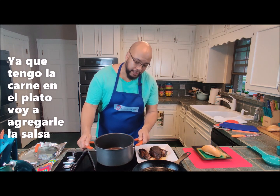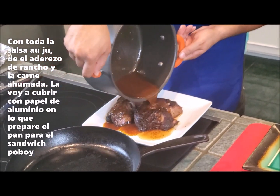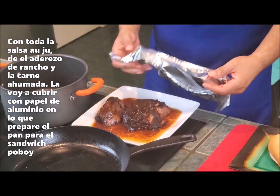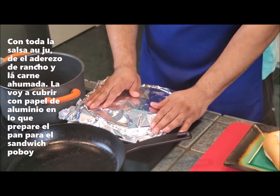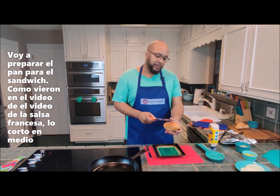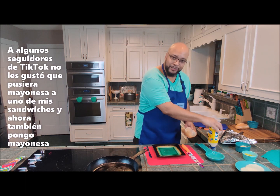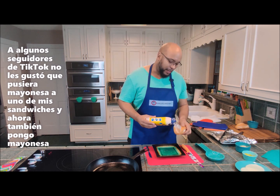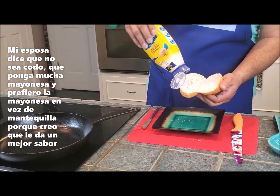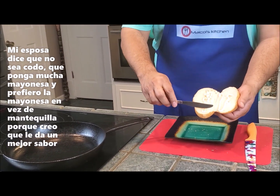Now that I've got the meat on the plate, I'm going to take all that delicious gravy — the juice sauce, the ranch, and all of the smoked meat. I'm going to tent this with aluminum foil until I get my sandwich ready because I'm making little po'boy sandwiches. Now I'm going to get my bread ready. As you guys saw on our French dip video, I cut it in half — I got a lot of flack for it on TikTok but I like doing it. So I put some mayo on this bread. Don't be cheap, she says.